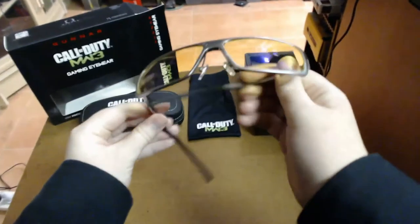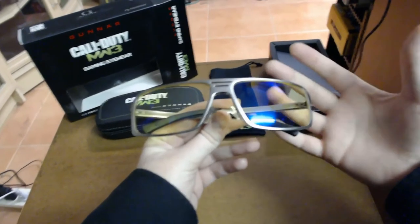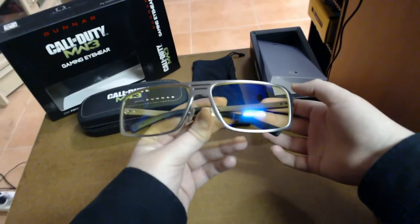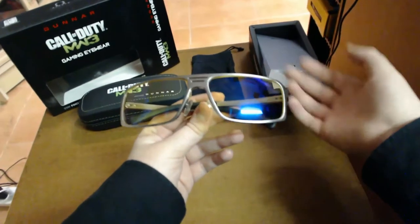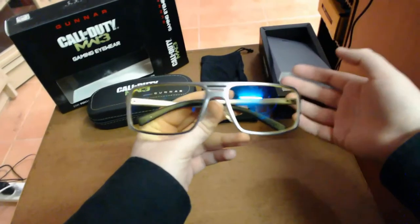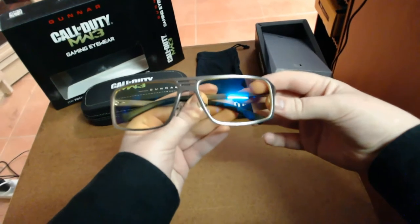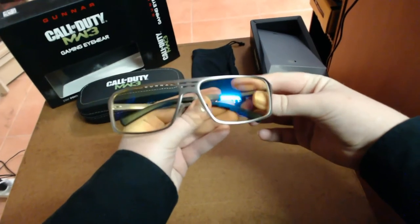So basically, how Gunners work: they improve your performance when you're playing a game. If you've ever played a game for a really long time and started getting eye irritation, dry eyes, or a headache from eye strain — that's generally because when we're looking at a screen or playing a game, we blink a lot less. We're focused on what's happening on screen, so we tend to blink far less. Gunner designed their glasses to improve your performance in front of a game or doing general computing, helping your eyes along the way so you have longer sessions with fewer headaches or eye irritation.